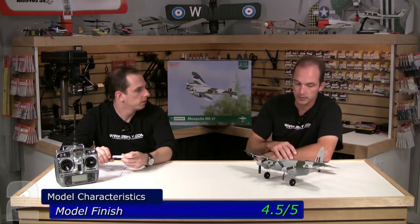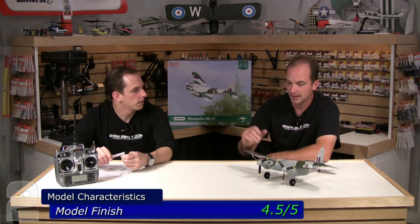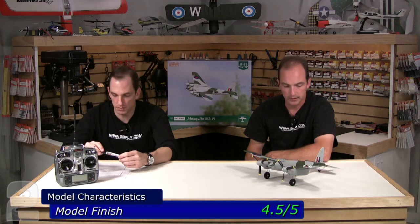Finish — we gave it a 4.5 out of 5, which is actually high for a foam plane. They use two different types of foam: more of an open cell foam on the fuselage, and then closed cell smooth foam on the tail feathers and main wings. You get a nice paint job on both. The decals that are put on were done well — a few little bubbles but that's standard. It's definitely worth the 4.5; it's an exceptional finish.